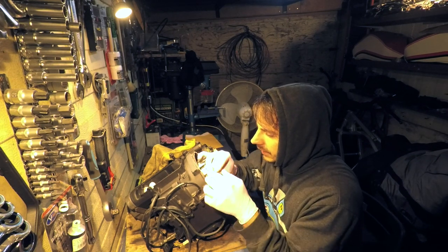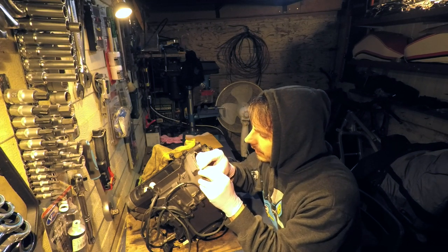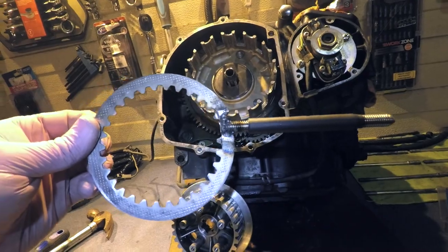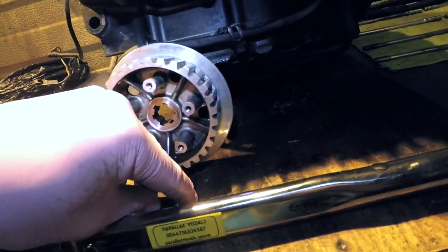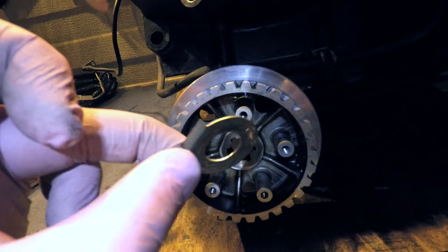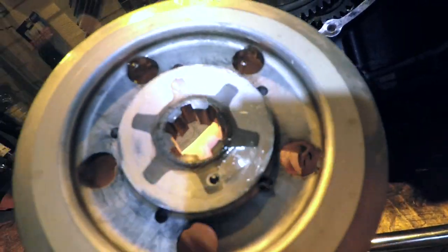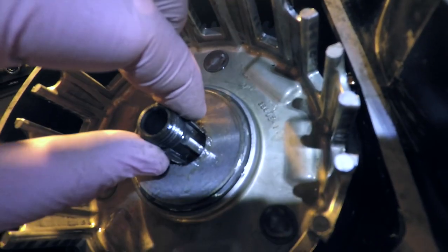That doesn't mean you have to go insane and make a mess in the engine — I'm just saying if you drop some pieces there it's alright, nothing's gonna die. But try not to. My tool worked but it's all bent now — it doesn't matter, it did work. So that's off. There's the nut, this washer that has the bending here that goes in on the inside, and then this comes off — the clutch basket, I believe it's called. It's got some indentations there that fit into this shaft.